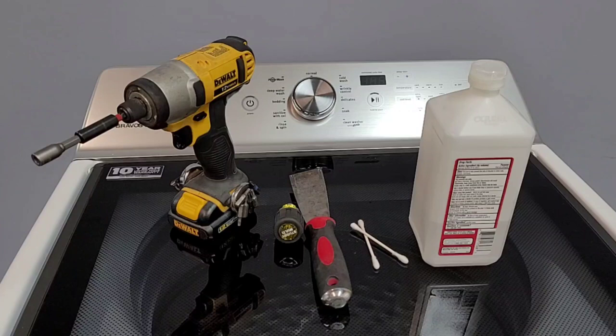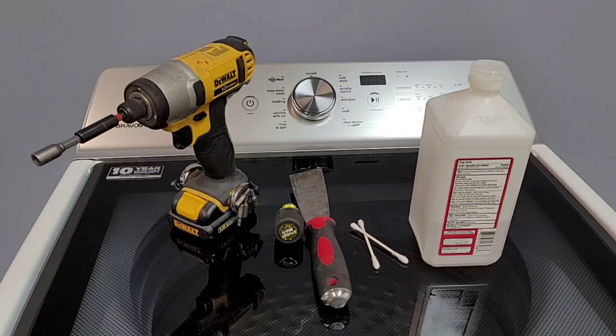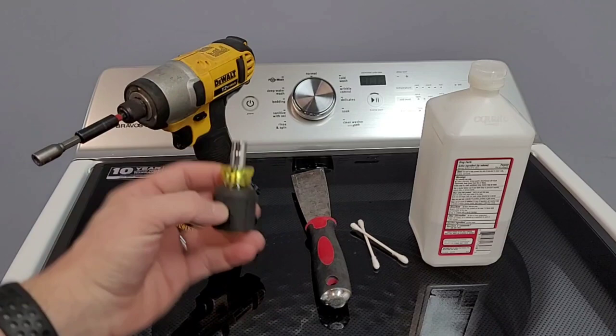Both of those essentially mean the same thing — there's a communication error from your board to the washer. These tools laid out here are pretty much what you're going to need to get fixed up. This right here to take the back panel off — I'm going to use my drill, it's a little faster, but essentially I've got a one-fourth bit in there.